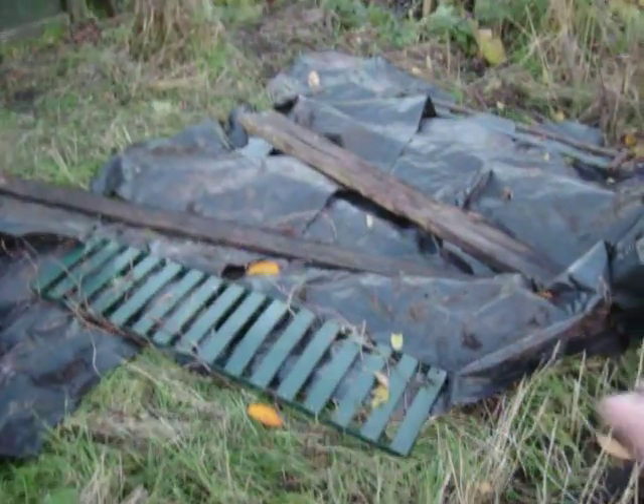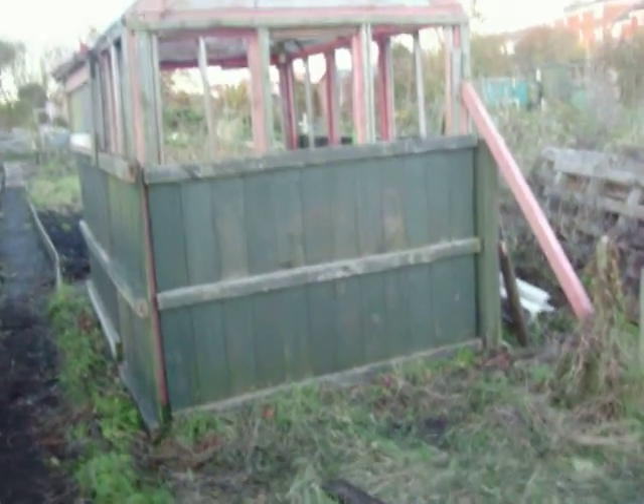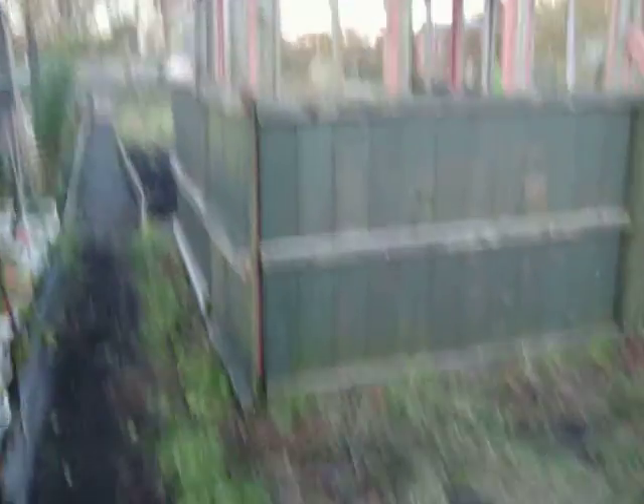We've got ourselves a couple of apple trees. We've put this tarpaulin over here for now just to kill it off and lo and behold we've had this old shed that was in there. So with the old shed we've got some old panels, fence panels, turned them the other way and started making it together.